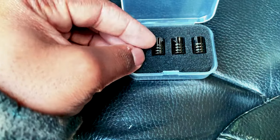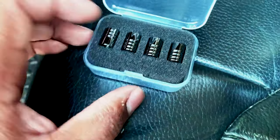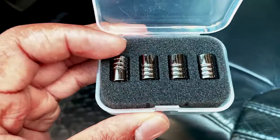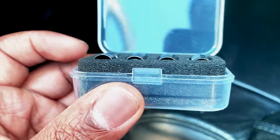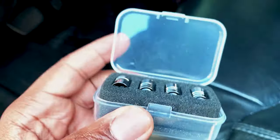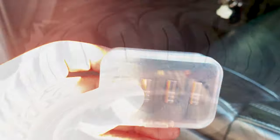Pretty much all of them are roughly the same. These tire valve stems are absolutely heavily protected in this styrofoam case — awesome shipping protection. I like that indeed. Amazon's the best, I'll tell you that.